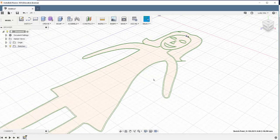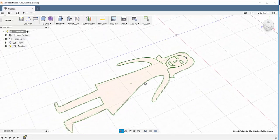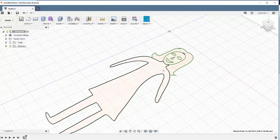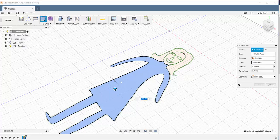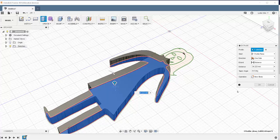Note that the sketch came in with these double lines. There are a number of ways that I can approach modeling this, but what I'm going to do is just make a simple model where I bring up the faces. So select this, right-click, press pull, and bring that up.